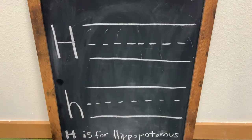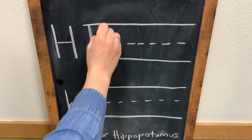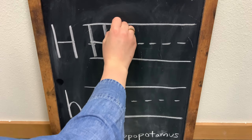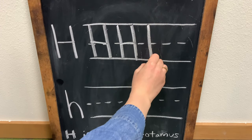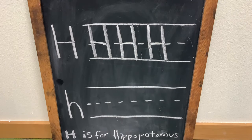You can practice on the sheet as many times as you like. One, two, three. One, two, three. One, two, three. And there you have it, an uppercase letter H.